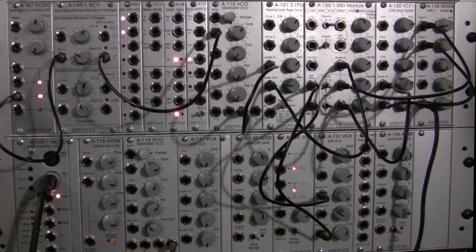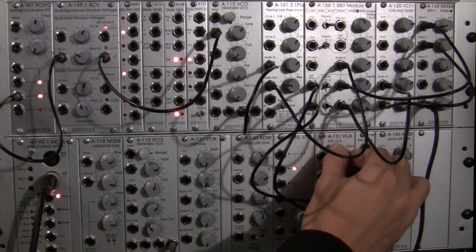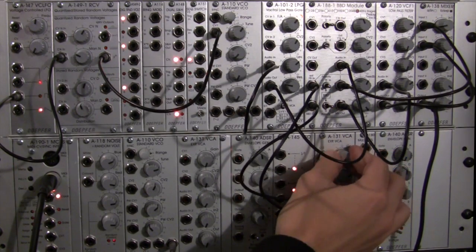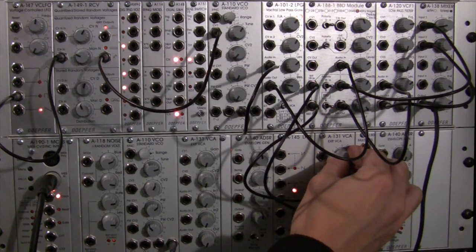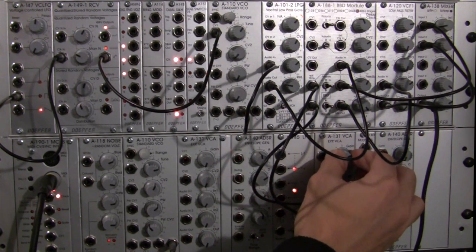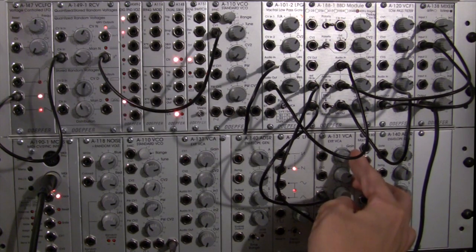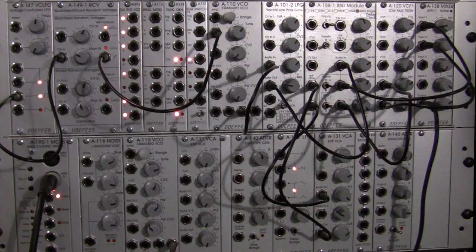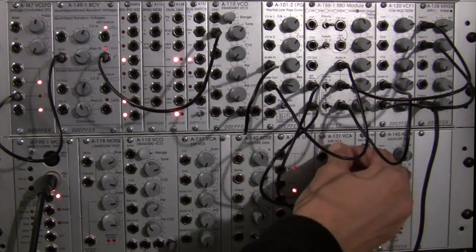So we're getting something. I'm going to manually adjust it — bringing the gain up on the VCA, now bringing it down. There, it's just regular feedback. I actually don't have it on — it was all psychosomatic. Now I'm going to bring up the gain on the feedback, bring gain all the way up. You can hear it distorting there. I could manually tweak this and adjust my feedback.